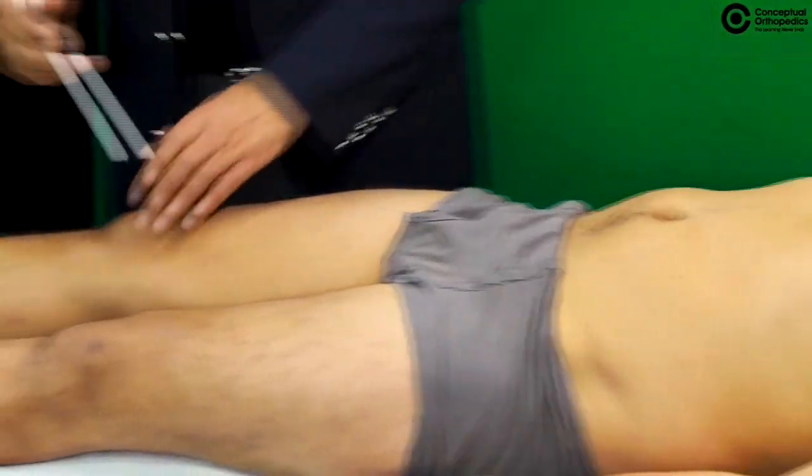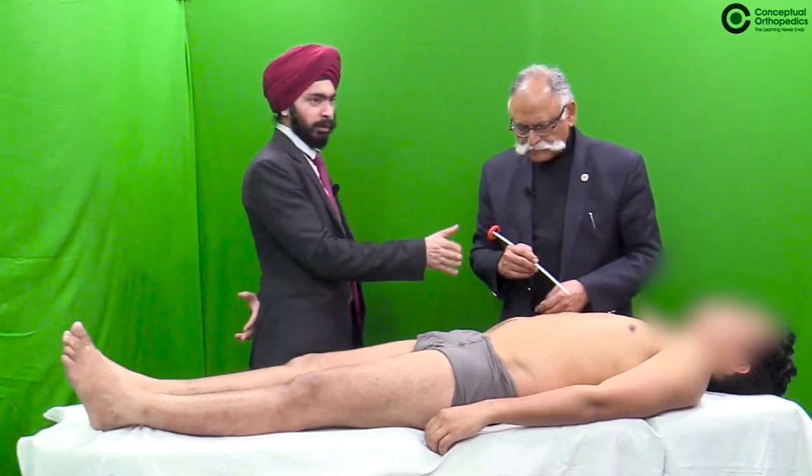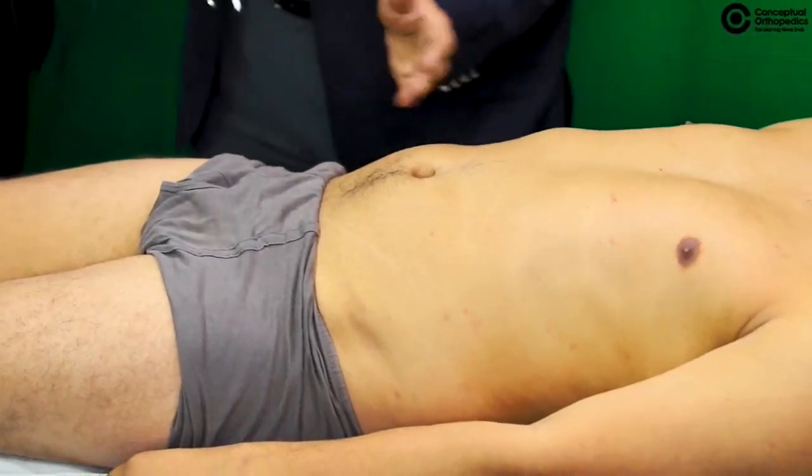The direction of elicitation is from the periphery going away — obliquely toward the umbilicus — so the muscle contraction can be well demonstrated.